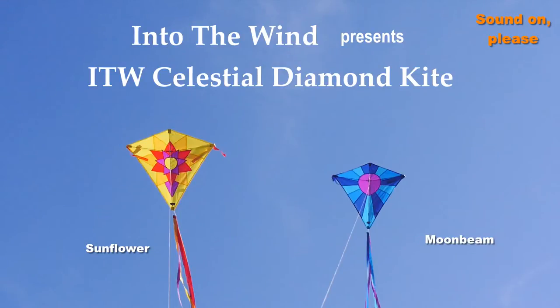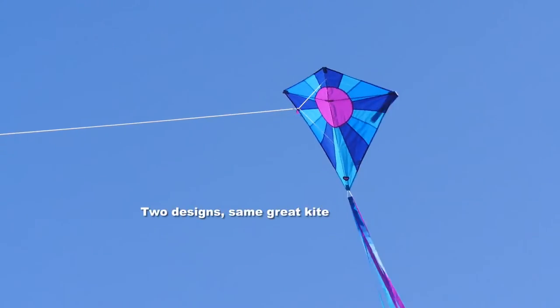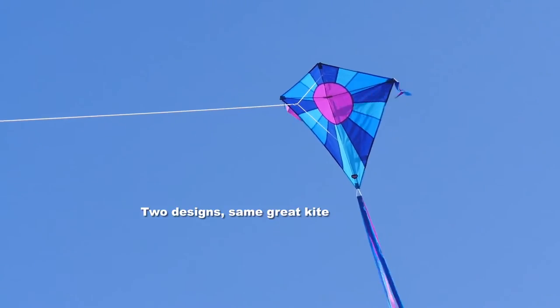IntoTheWind presents the IntoTheWind Celestial Diamond Kite. This comes in two great designs, the Sunflower and the Moonbeam, seen here.